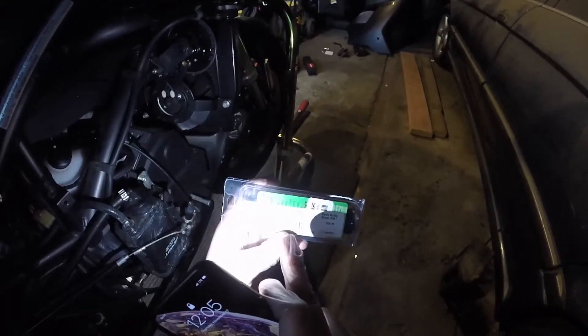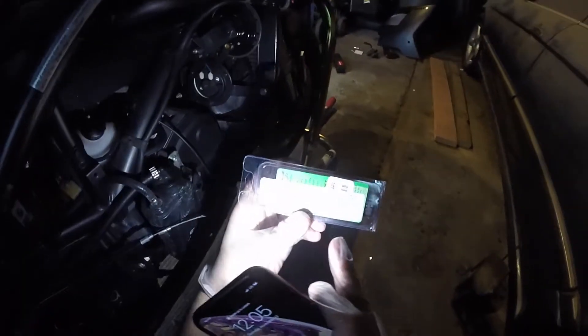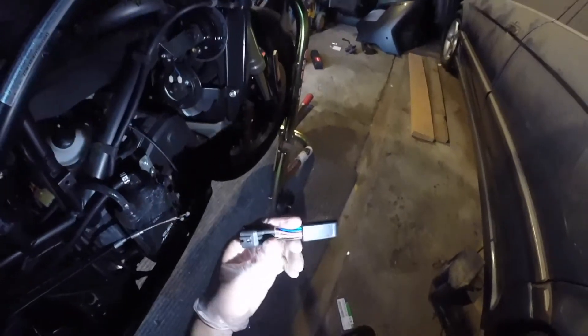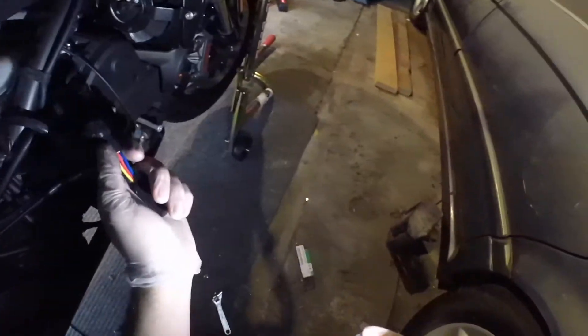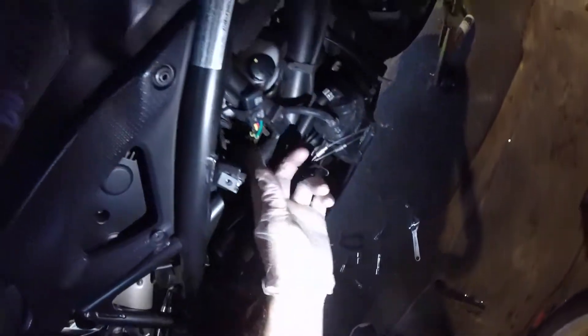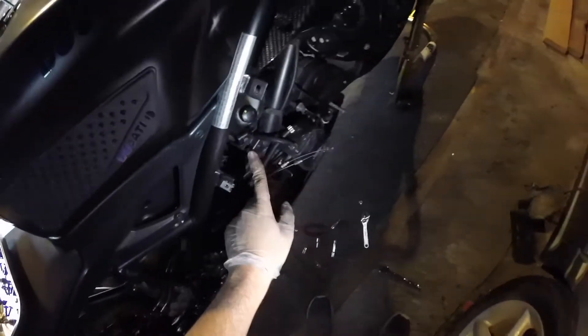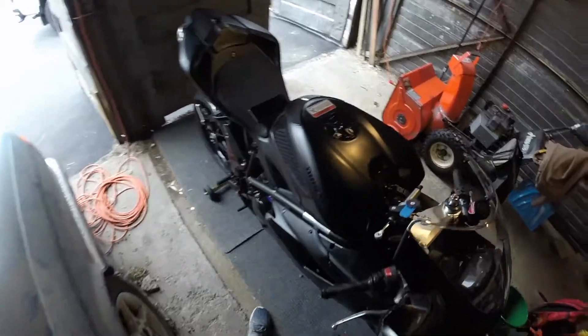It also works on the 1098, 1198, Hypermotard, and most of the streetbikes. Look at that — saving that weight. It only goes in one way. You plug it in and then you can turn on the bike. As I plugged it in, I just connected it with the OEM thing right there. Let's see how it goes and how it sounds.